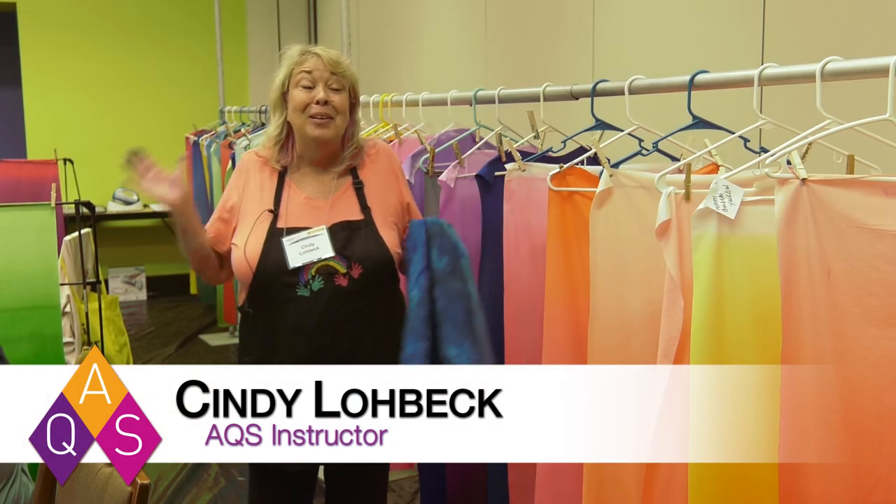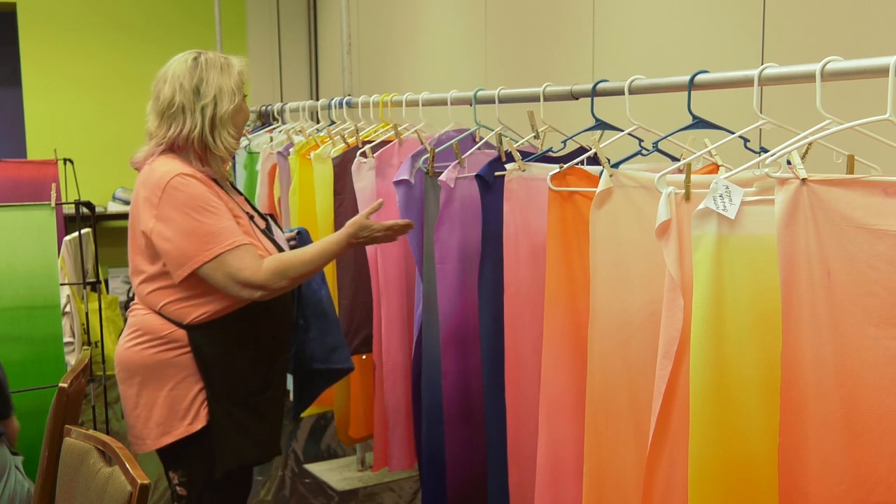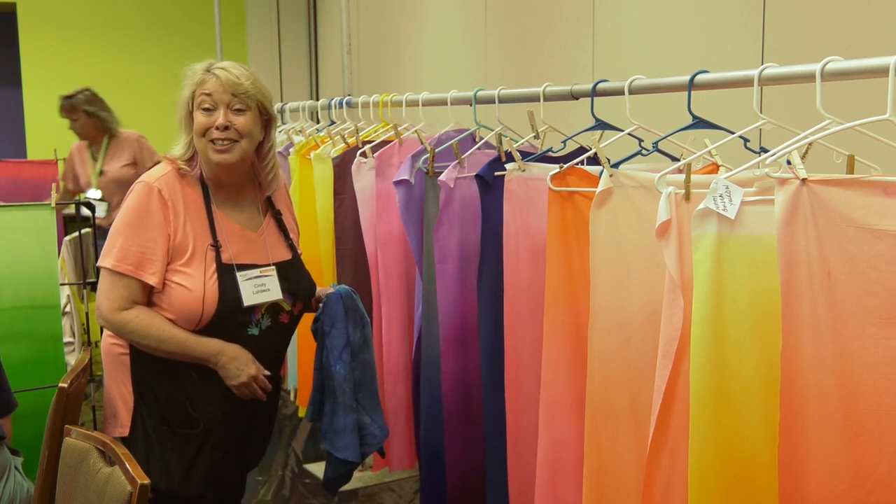Hi, I'm Cindy Lobeck. Welcome to my ombre dyeing class. As you can see, the textile artists, the quilters have been having a good time dyeing fabric today. We're getting beautiful brilliant colors and I want to give you the single biggest tip I can for when you start dyeing fabric.